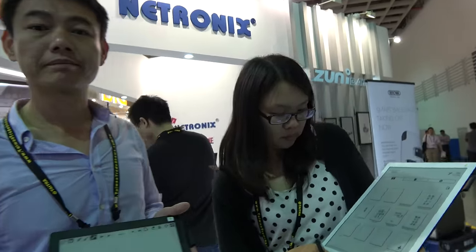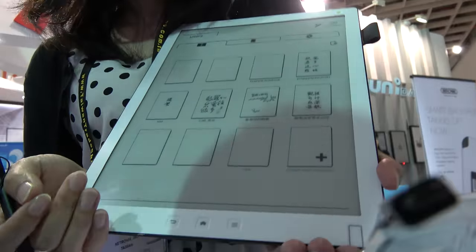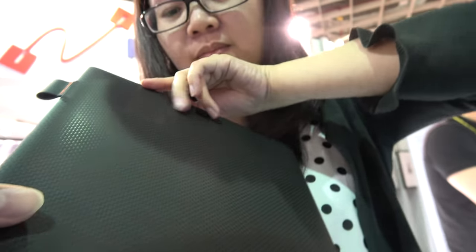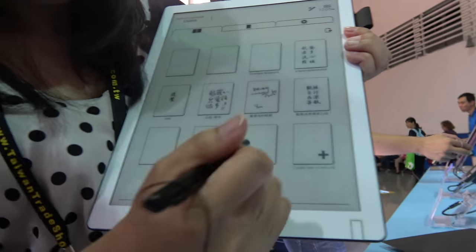We're here at Neutronics. I'm Oscar, project manager. Here we have the white color version of the 13.3 inch tablet. On the back it has a style that looks a little bit like carbon fiber, but it's actually plastic — and that makes it very light. The weight is under 400 grams.